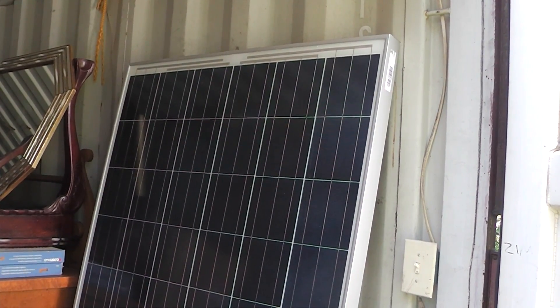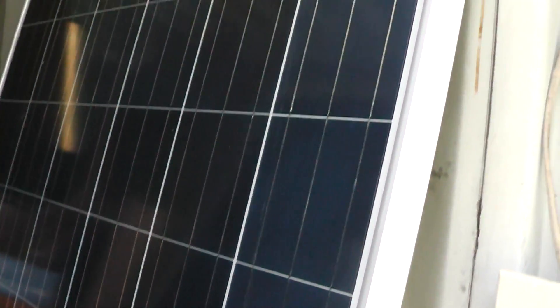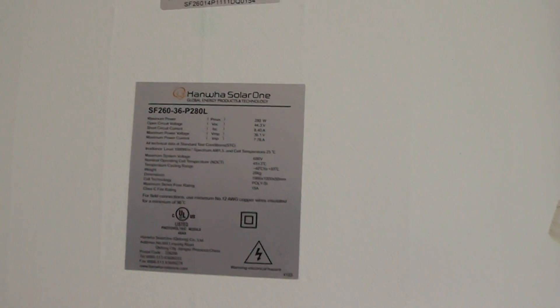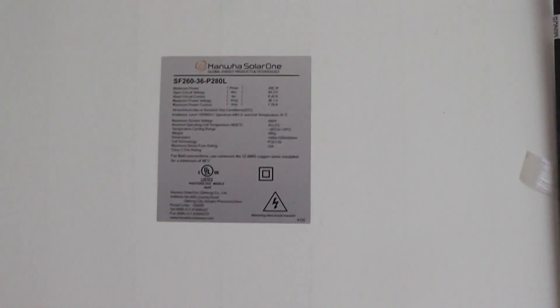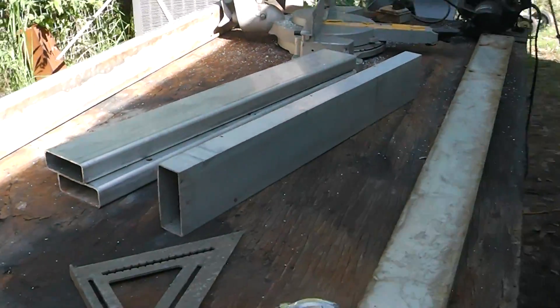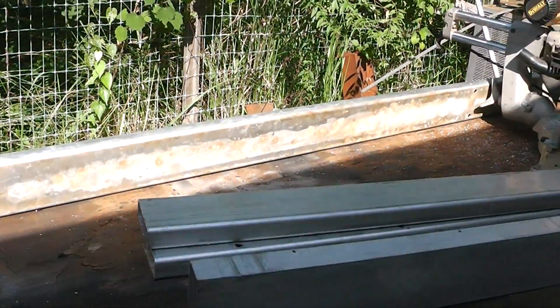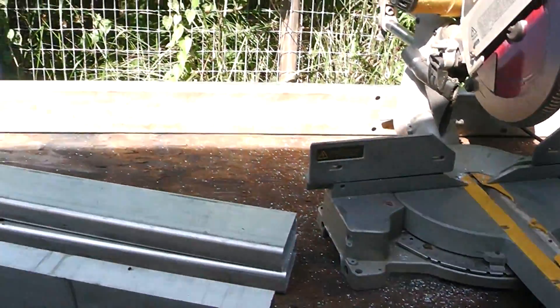I've got a couple of solar panels that I picked up off of Craigslist, and I need to find an inexpensive way to mount them. A lot of people use Unistrut, and there are all kinds of different ways you can mount these things, but I need an inexpensive way, so I'm just going to try and use stuff I have on hand. I've got this aluminum that I pulled out of a dumpster. It doesn't look too hot, but I really don't care what it looks like — it's going to be covered up with solar panels.